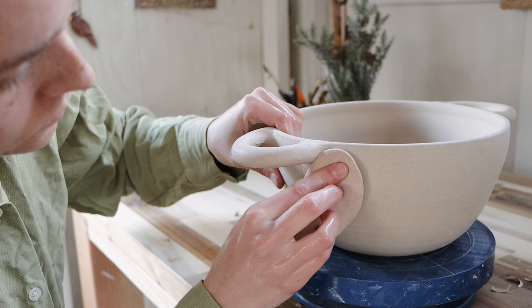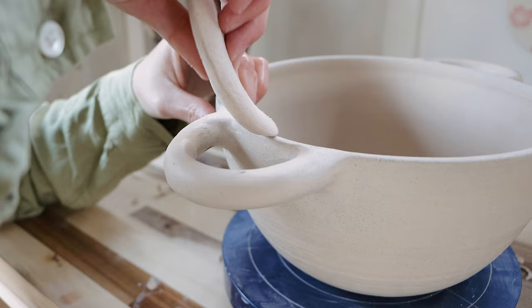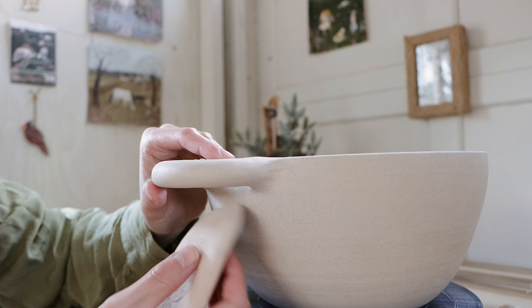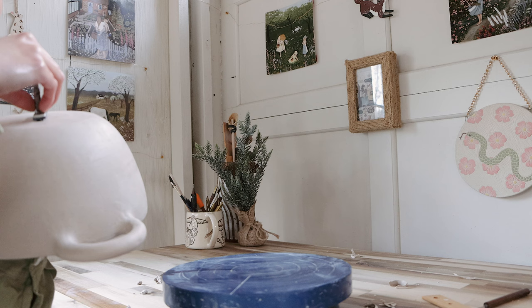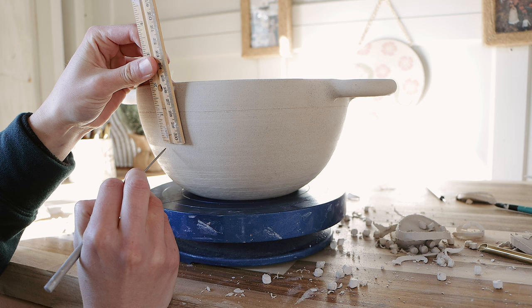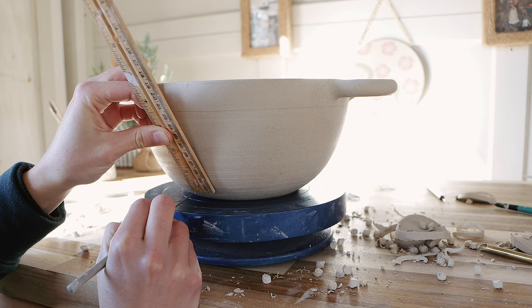I'm smoothing out my joins even more with a Mud Tools orange smoothing sponge. As always, I've got to add my maker's mark to the base of the piece. I let this bowl dry out for another day or so before the next step, to allow the handles to acclimate with the consistency of the bowl. I'm marking lines where my holes are going to go, keeping my hand nice and steady so the line is nice and straight, and I use a ruler to mark the spacing between each line so it's nice and even.